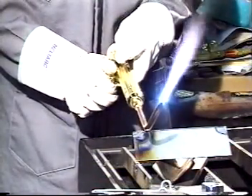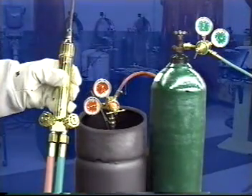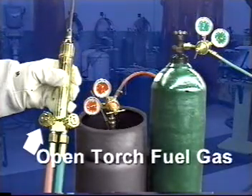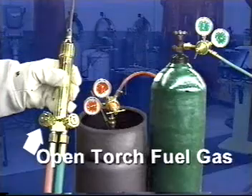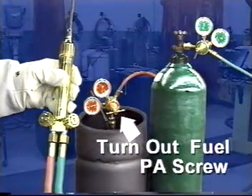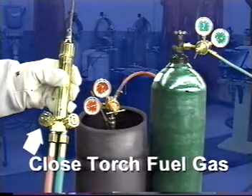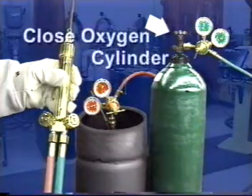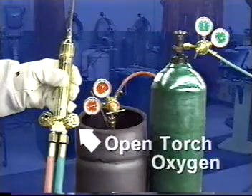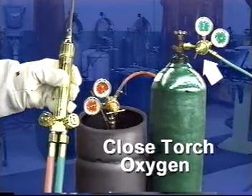If a second flashback occurs, remove the torch from service. Always follow the manufacturer's recommendations when shutting down the equipment. After the flame is turned off, close the fuel gas cylinder valve. Open the torch fuel gas valve to release pressure from the hose and regulator. Turn out the pressure-adjusting screw of the fuel gas regulator to relieve pressure on the regulator diaphragm and valve seat. Close the torch fuel gas valve — this prevents oxygen from flowing back into the fuel gas system. Close the oxygen cylinder valve. Open the torch oxygen valve to release pressure from the hose and regulator. Turn out the oxygen adjusting screw. Close the torch oxygen valve to prevent contamination of the oxygen system during shutdown.